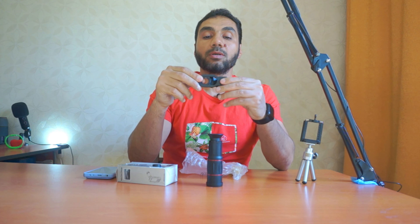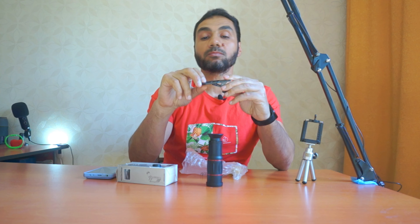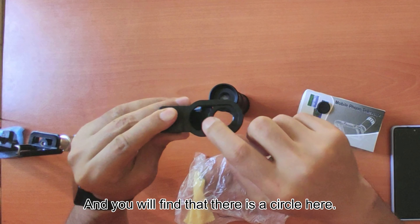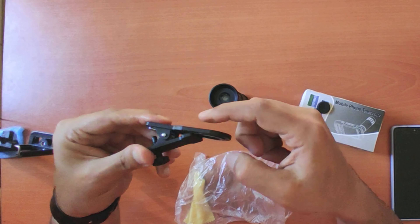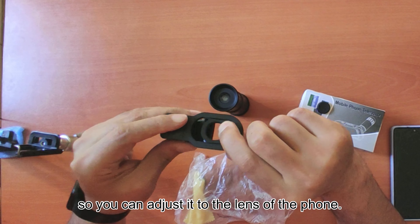We have this clip — it's to connect the telescope to the mobile phone. You will find that there is a circle here; it's movable so you can adjust it to the lens of the phone.